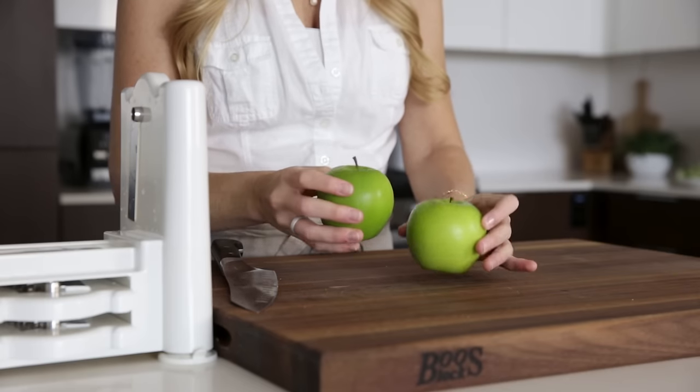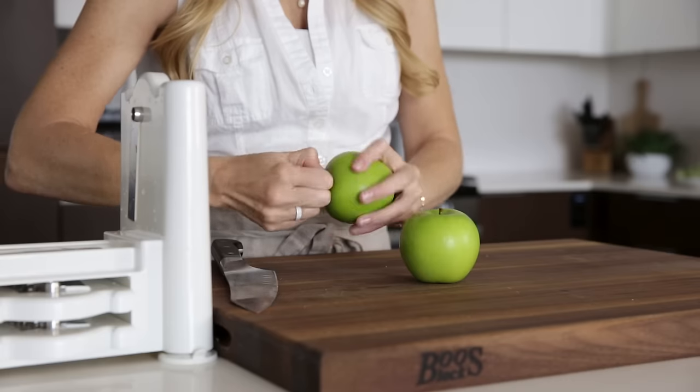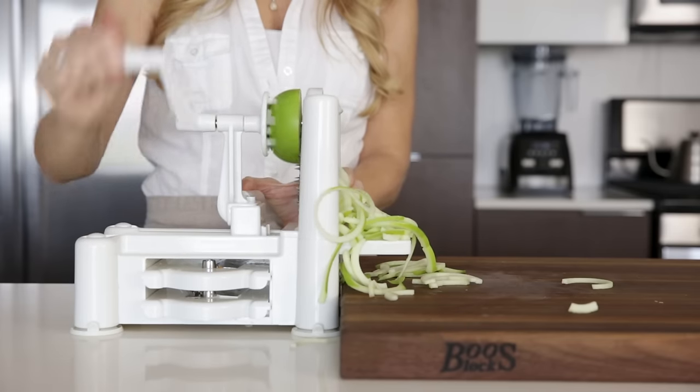To finish off this list today, let's spiralize something sweet. I'm using an apple, but pears are also great to spiralize. Just remove the stem and place it on the spiralizer.